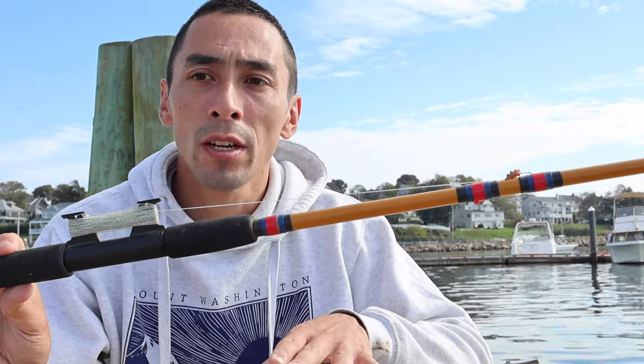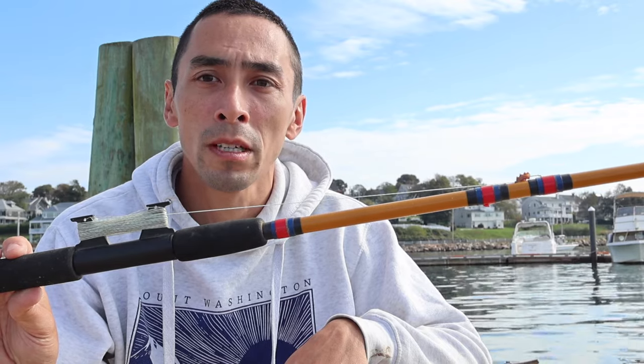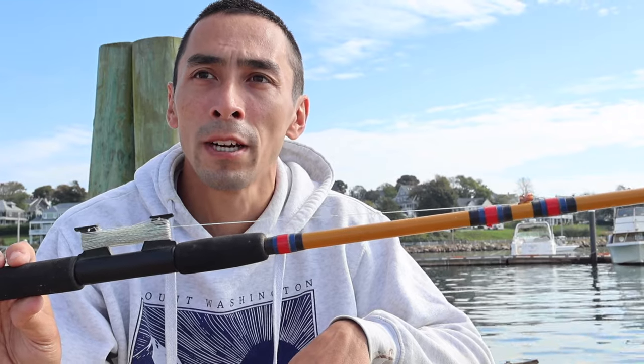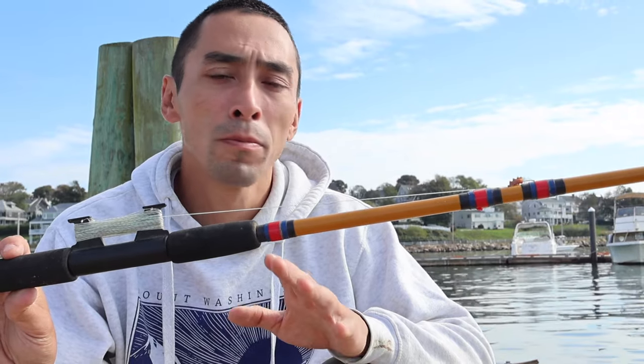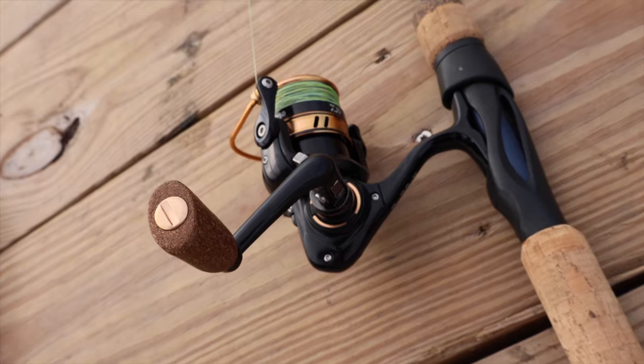It does best on low-lying docks. I would not use this from a dock that's more than two feet off the water, because otherwise the line's going to be swinging around, it's not going to be fun, and the bait's going to be pulled around by the wind. That's when you should use a spinning rod.